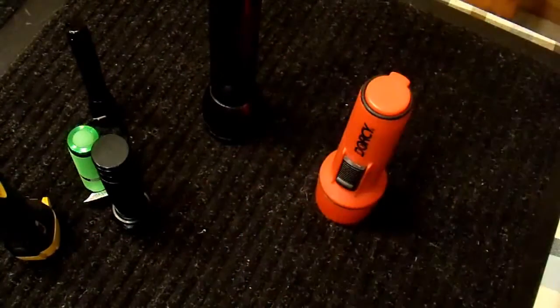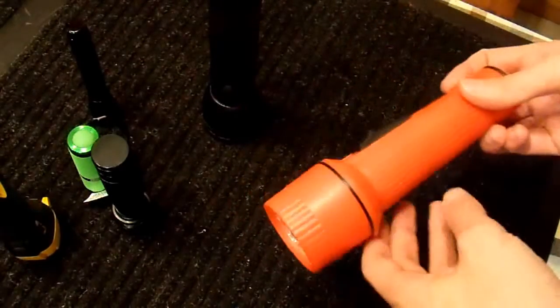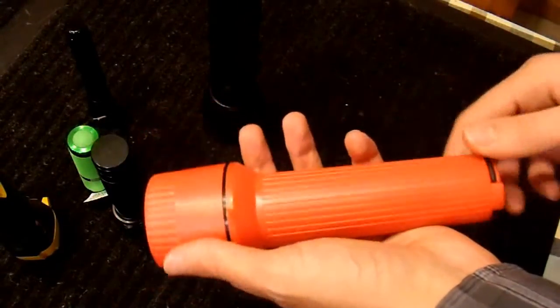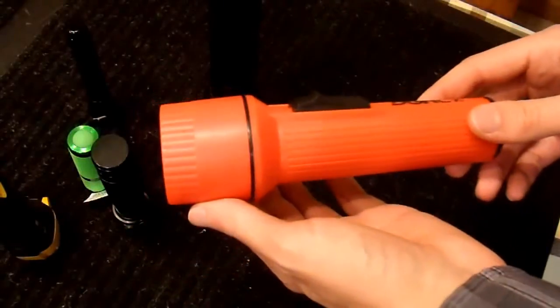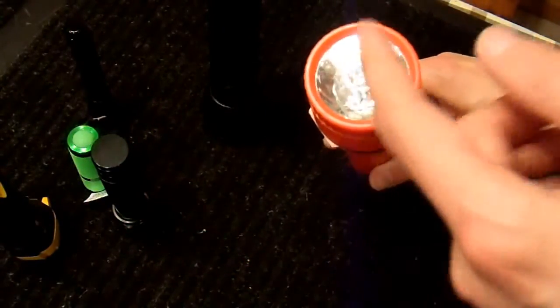One thing I want to mention before we move on is why the number of batteries that a flashlight takes matters. These old flashlights that took two cells — they would either take two AAs, two C cells, or two D cells — they always seemed to take two because that was the standard voltage of a flashlight filament.